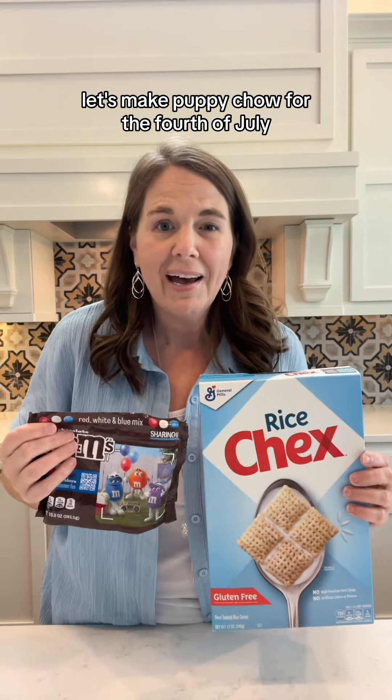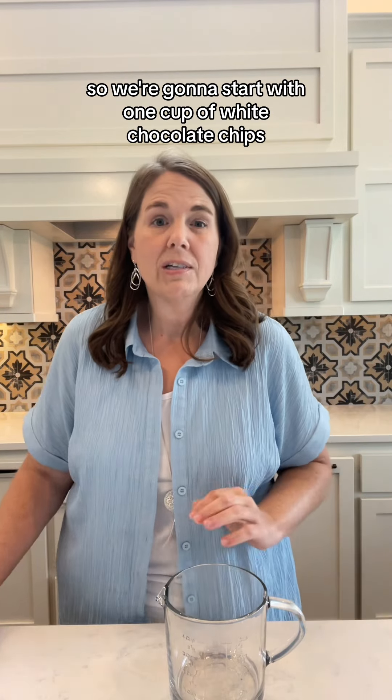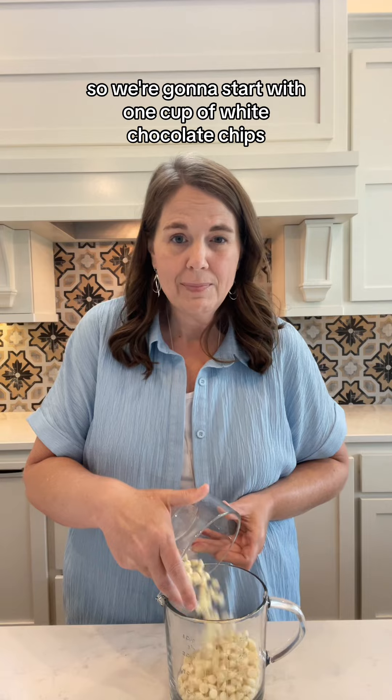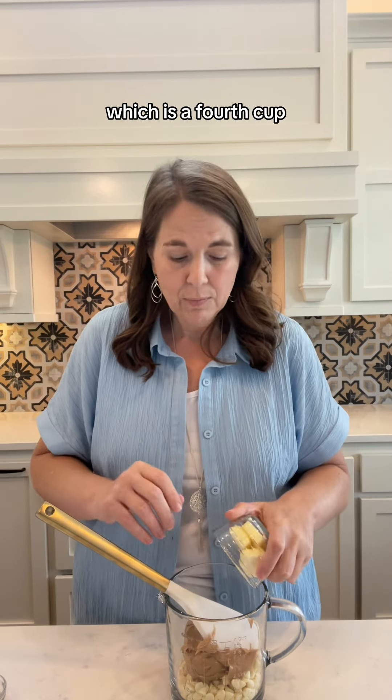Let's make puppy chow for the 4th of July. Let's go. We're going to make this recipe easy in the microwave. We're going to start with one cup of white chocolate chips. Next is a half a cup of smooth peanut butter. Then we'll put in a half a stick of butter, which is a fourth cup.